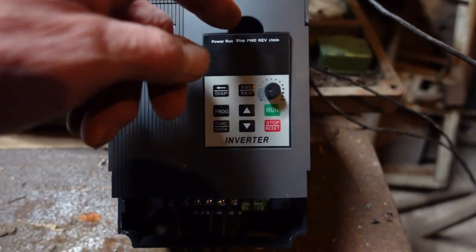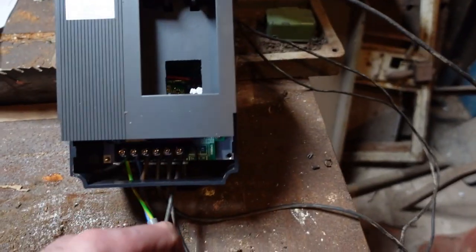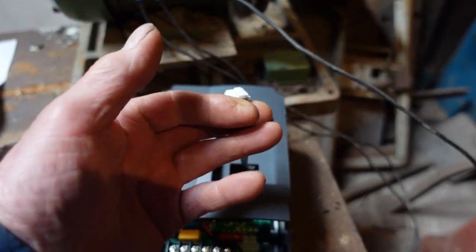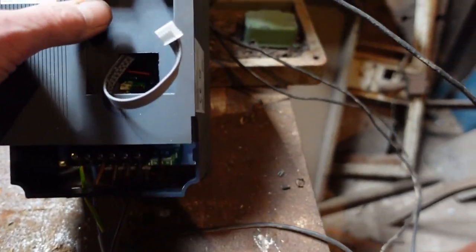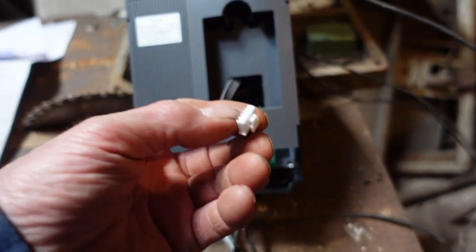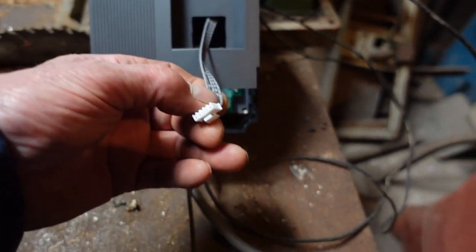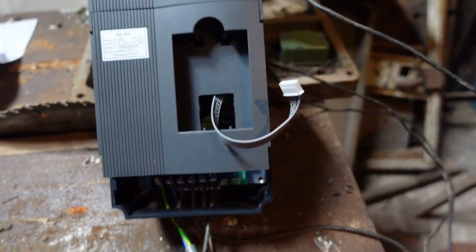This one is quite handy in that you can remove the control panel and fit it remotely. In there there are a few inches of wire so you could probably fit it to the front of your enclosure, or you can buy an extension cable. Somebody pointed out on the internet that extension cables are incorrectly wired in reverse. I don't know about that but it's something to check, or of course you can make your own.